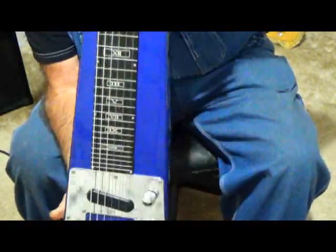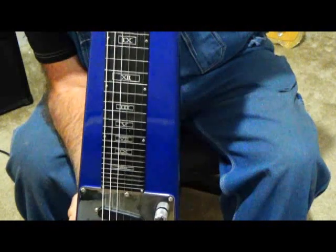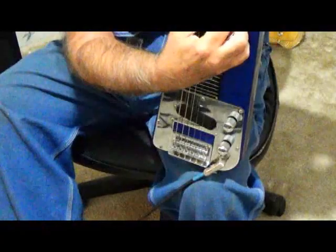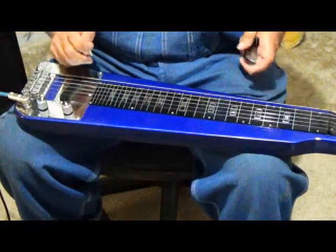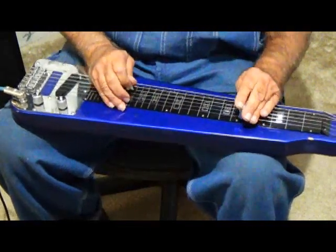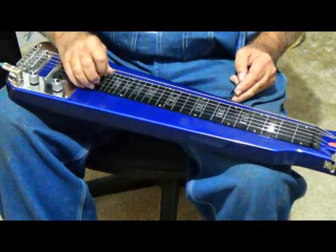This is one of my lap steels. This right here is tuned in Open E — that's E, B, E, G sharp, B, and E, from the big string over to the little string. When you've got a lap steel guitar, it's best to have the heaviest strings you can find, so when you're playing, you ain't bending the strings all the way down to the fretboard. I'm also using a volume pedal — I use it a lot to do swells and stuff.